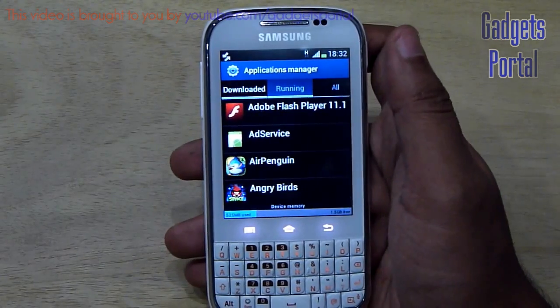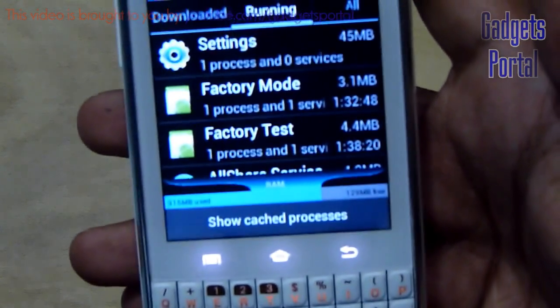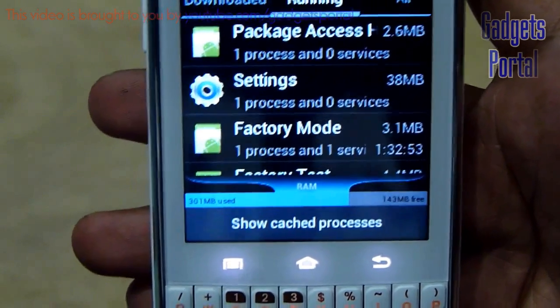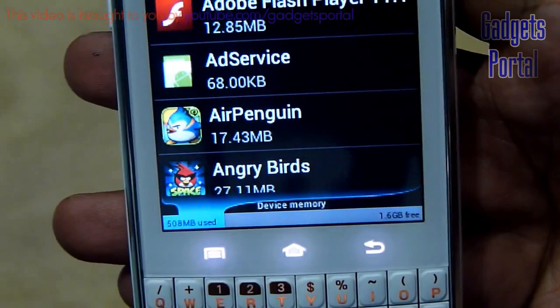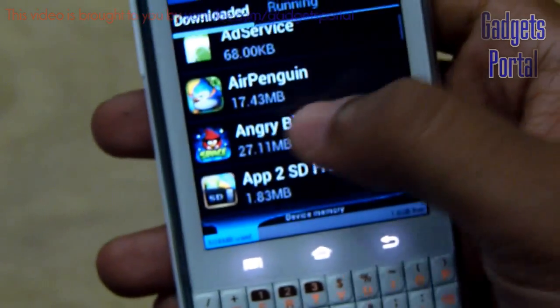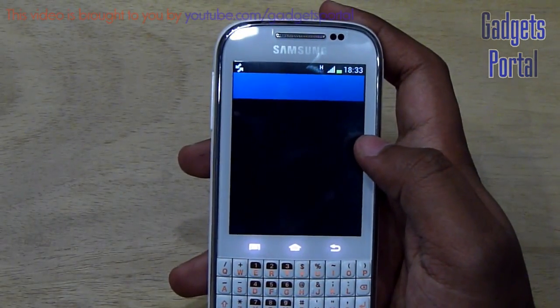Regarding storage and RAM: at this moment you're getting 123 MB free and 322 MB used, so a total of 445 MB RAM on this device, which is quite decent for an entry-level device. You're also getting device memory of 1.6 GB plus 500 MB, which is around 2 GB total.